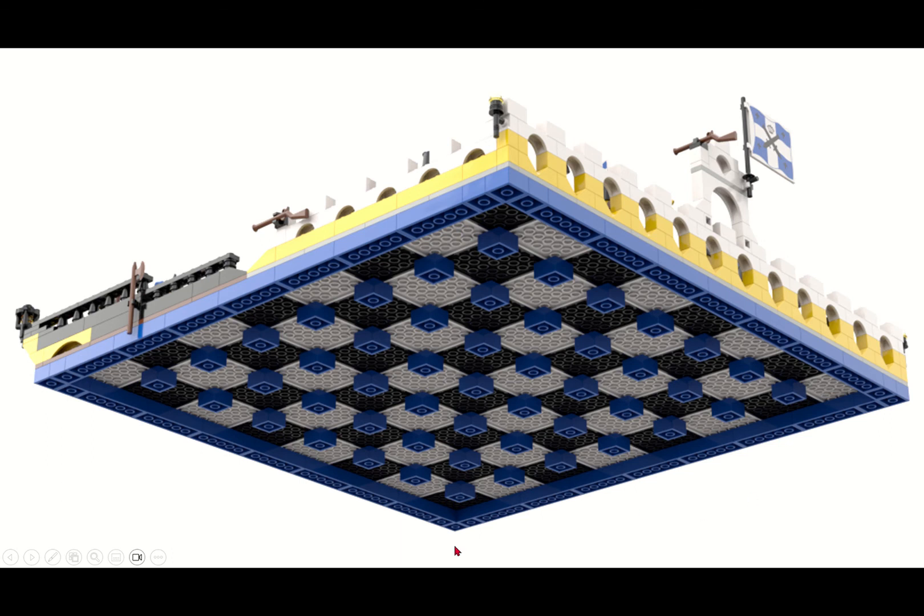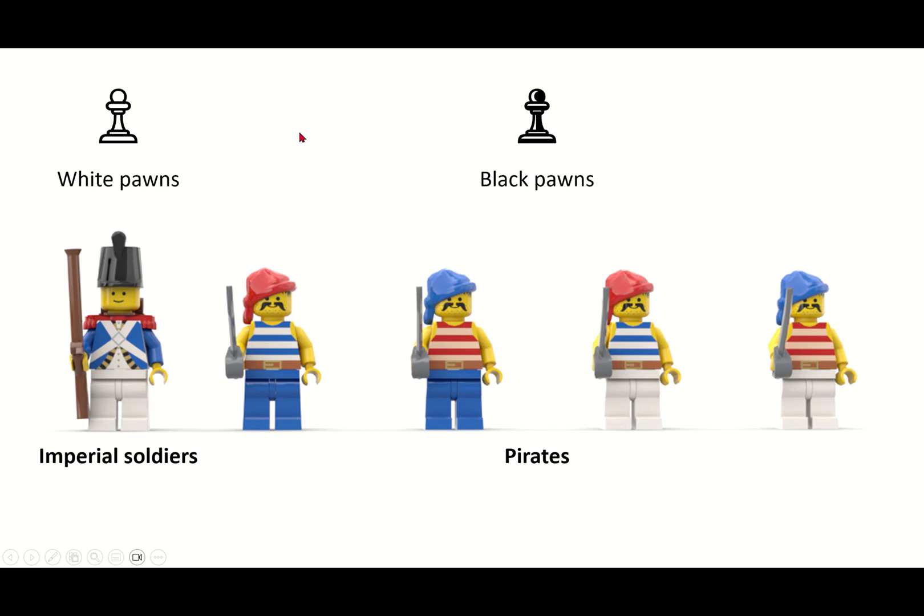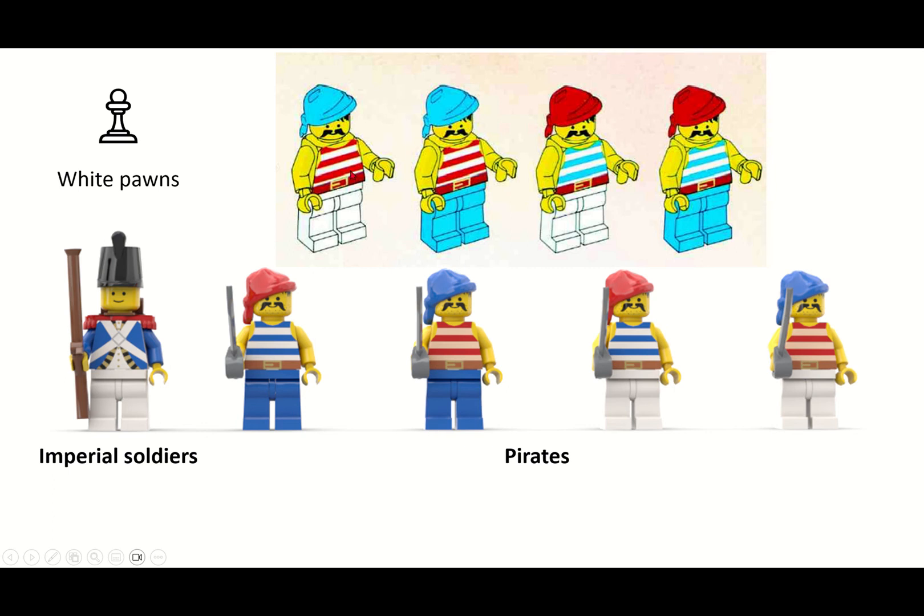This is the underside of the chessboard. If this were a real set, you would get a lot of two-by-two bricks in blue — I think that would be a nice construction. Now, talking about the pieces: for the white pawns, I went with the standard Imperial Soldier. They are so awesome; I like the design a lot — you can never have enough of these, so this was a no-brainer. For the black pawns, I went with the standard Pirate Sailor as depicted in the Black Seas Barracuda instructions, with different combinations of blue and red bandana, blue and red striped shirt, and blue or white trousers to give a little variety. They each got a cutlass; the soldiers obviously have their muskets.